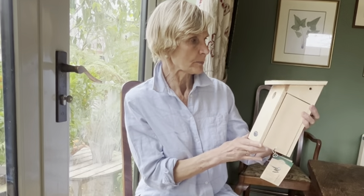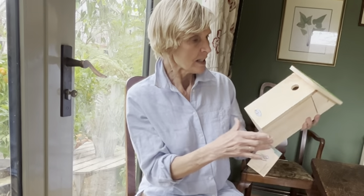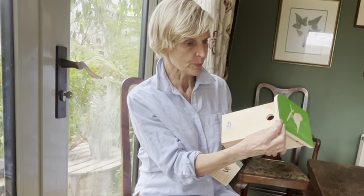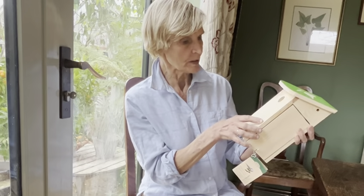This is the nesting box that we've chosen to stock in our shop. It's a Silhouette brand, got this rather nice colour on the top — stylish without being too twee. We've chosen it because it's good solid wood, it's FSC certified so it's from sustainable sources. It's got a good thick wood so warm in the winter, cool in the summer.